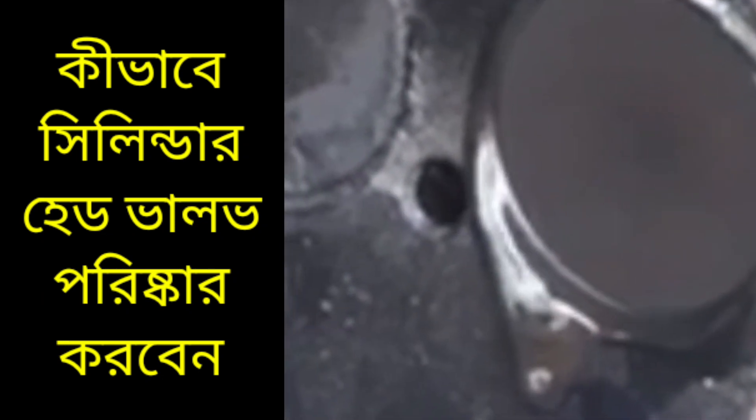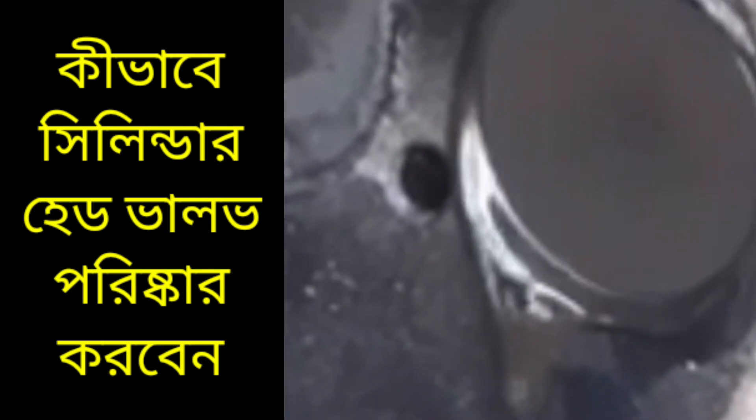Again, I have rewound the same thing for your knowledge — how to clean the cylinder head valve in the cylinder head. This is the main process for cleaning in the workshop and checking the same as well.